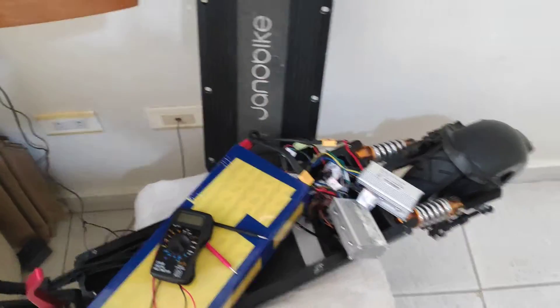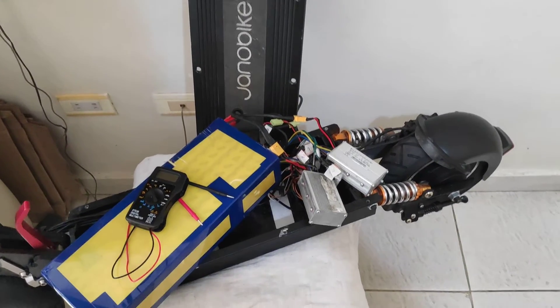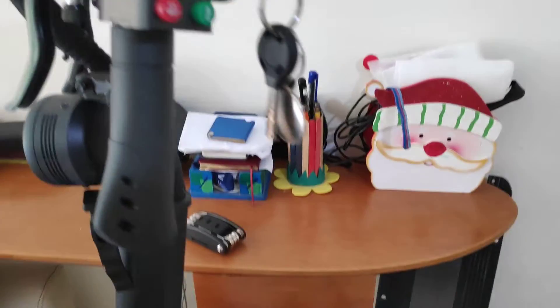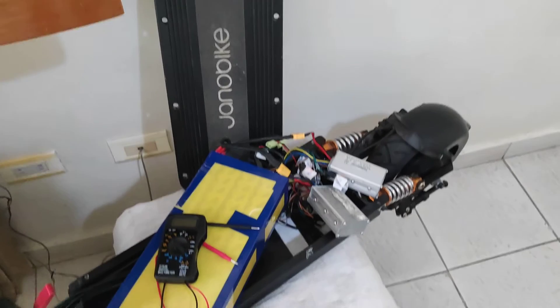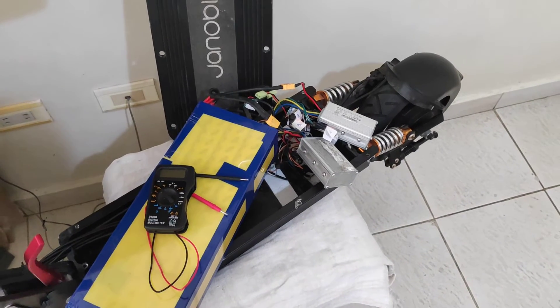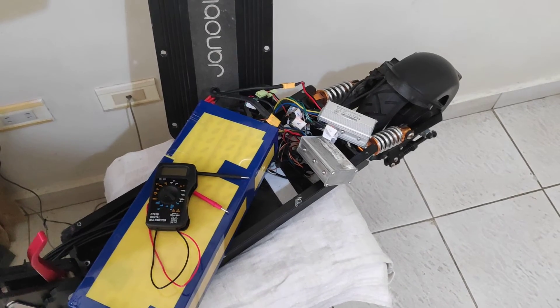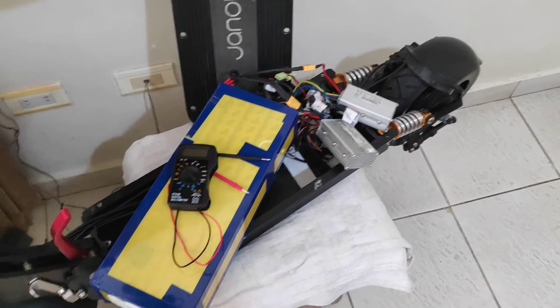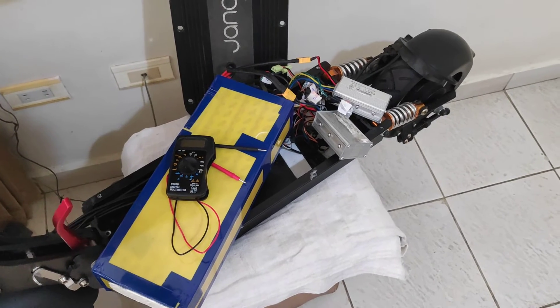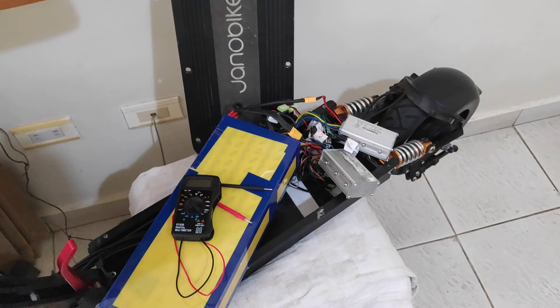Hello everyone. I have this Yano Bike T10 scooter. The problem is that after one minute of use — when I'm riding it — it shuts off. I took it to a technician and he told me it was the BMS card. I bought it in China, they sent it to me, I replaced it, but the same problem continues and it blocks.